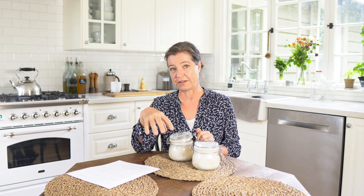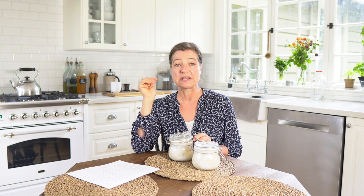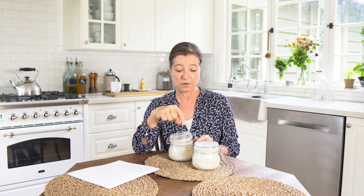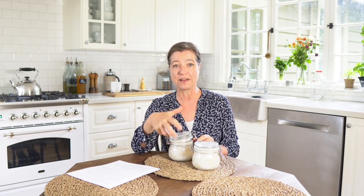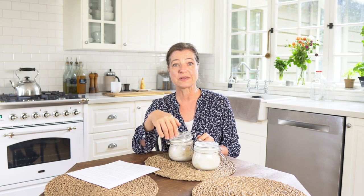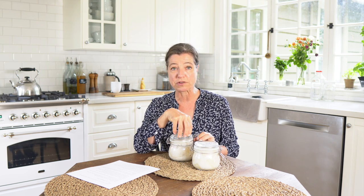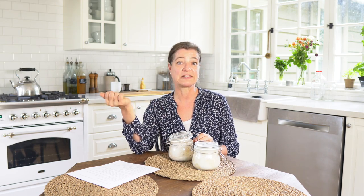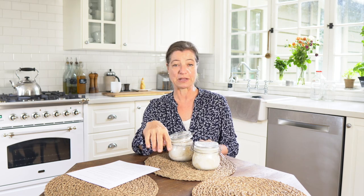My sourdough starter method uses flour, water, and some buttermilk. People ask if they can use lemon or vinegar added to milk instead. That is completely different. The buttermilk I add when making a new sourdough starter is a cultured buttermilk – you want those live active cultures. Lemon or vinegar curdled milk can be used for pancakes, but it won't give the same result. People have also asked about using yogurt or kefir instead. I personally haven't tried it, but I would imagine it works well because yogurt and kefir with live active cultures should in principle be the same as buttermilk. If you try it, please leave a comment and let me know.